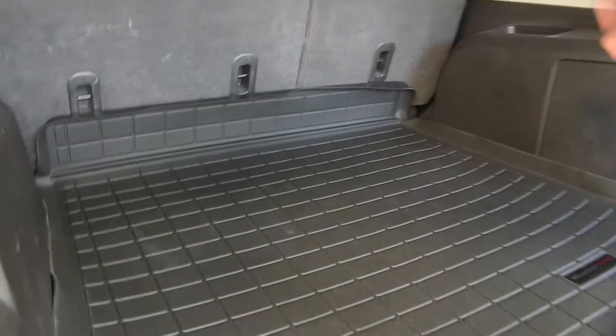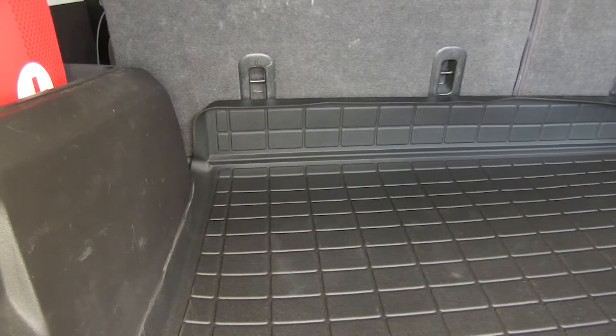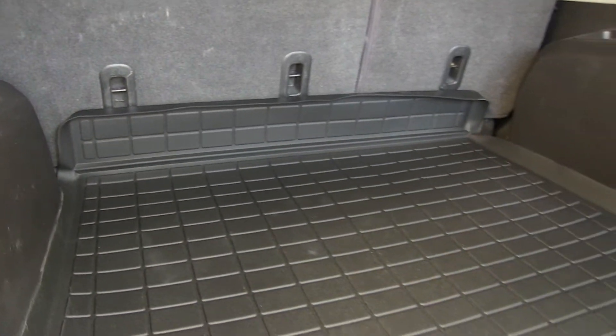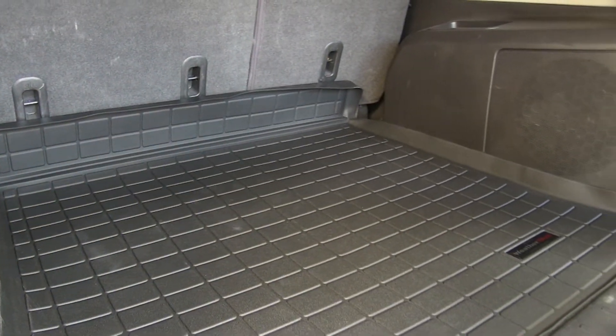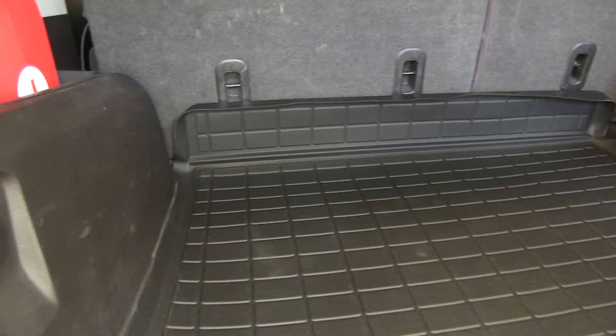That way when the seats are folded down, we have a little bit more extra coverage and we don't have to worry about any spills. Just a little tech tip: since this comes shipped to you rolled up in a little box, if you let it sit on your driveway in the sun upside down for a little while, it'll help flatten out — the sun will make it nice and soft and pliable.